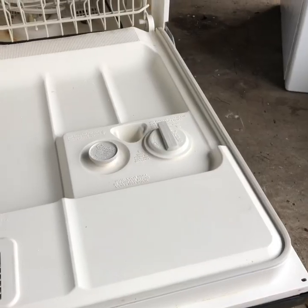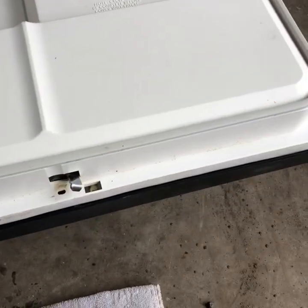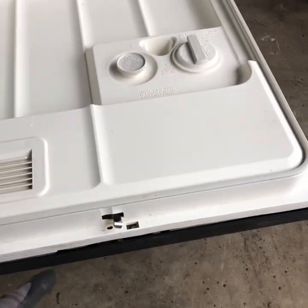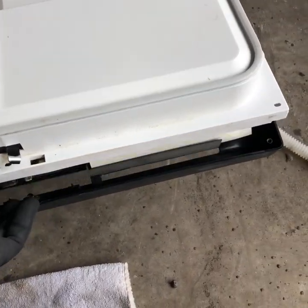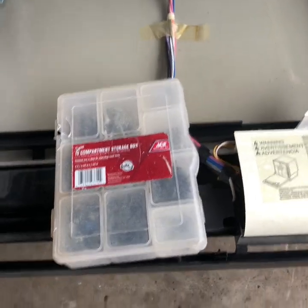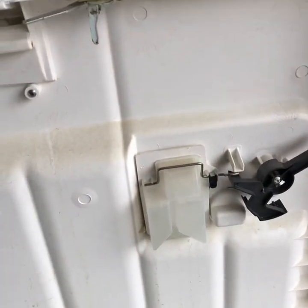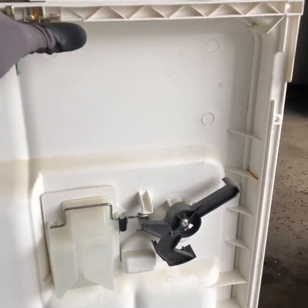You got a couple screws on the side — remove those. Now the screws are out, lift this up. You're going to need to put something down here because this thing lifts up to the spring. I put my little box of screws to hold it down, and now you can just close it so it doesn't come back down on you.